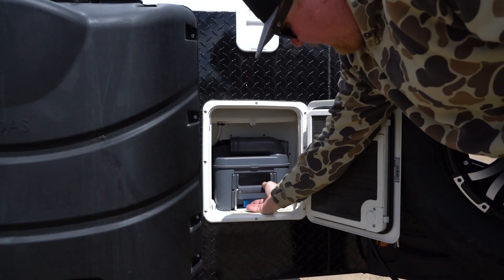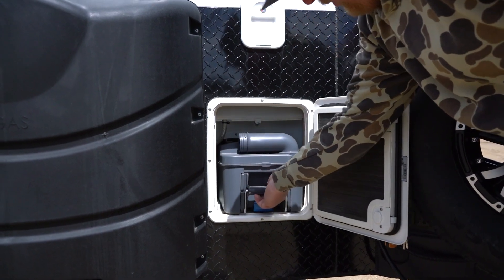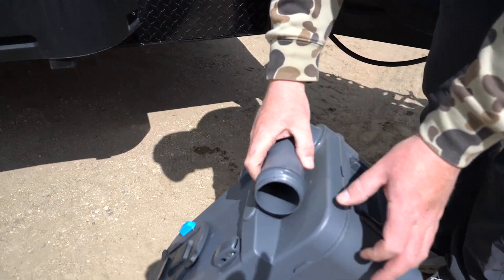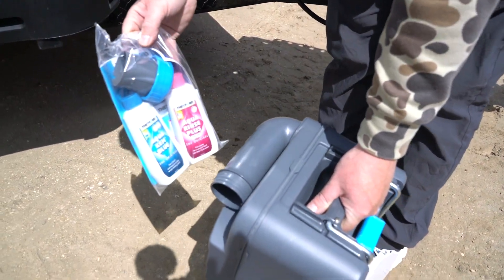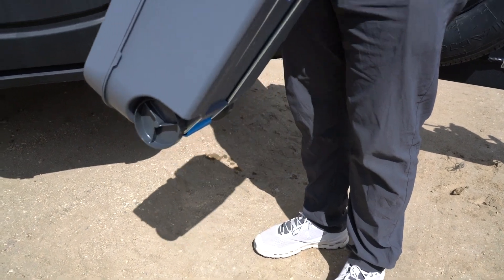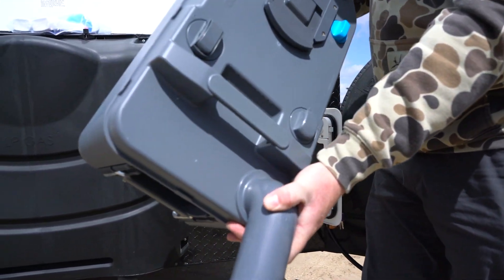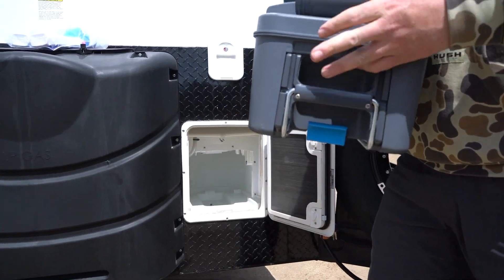From here you'll see the blue handle — to pop the cassette out, just lift. The cap for your lift is in the bag. Just twist and dump out. Very easy to use.